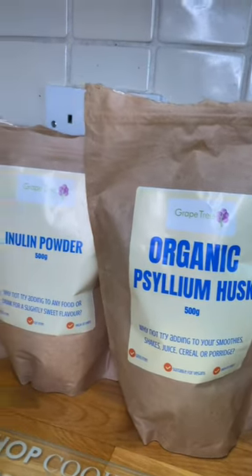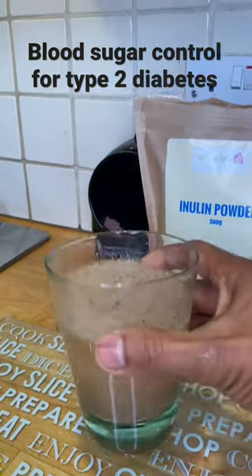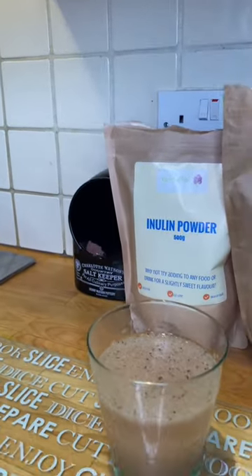Psyllium husk and inulin powder, great prebiotics for your gut bacteria. It improves blood sugar control, digestive health, constipation, and so much more.